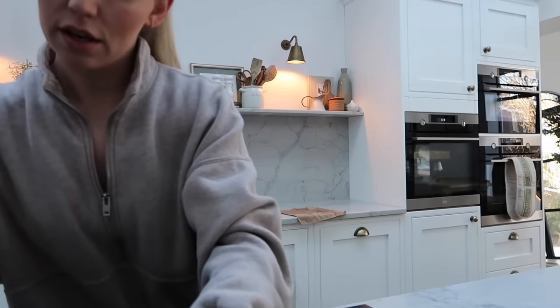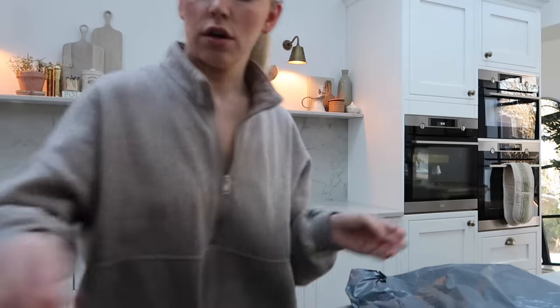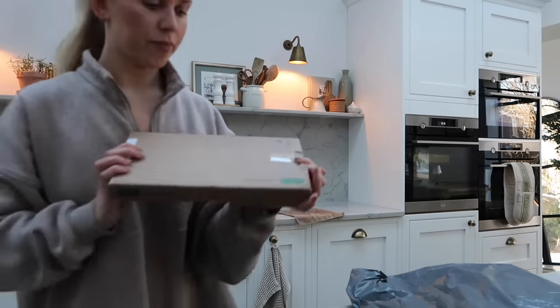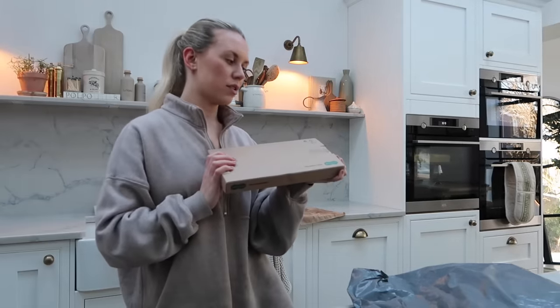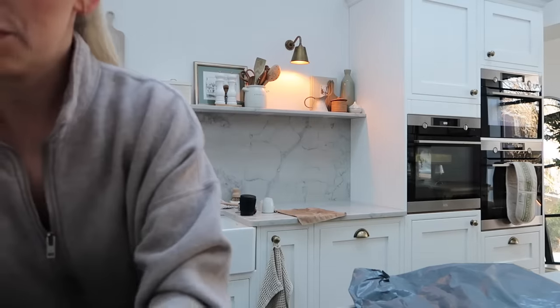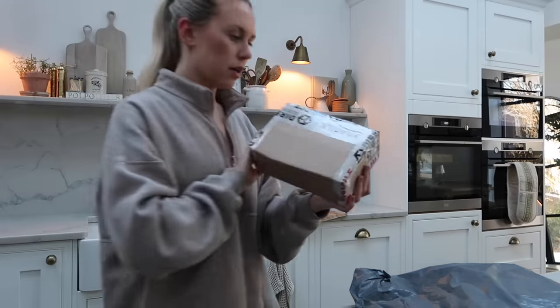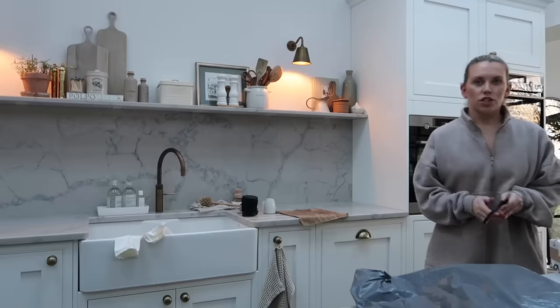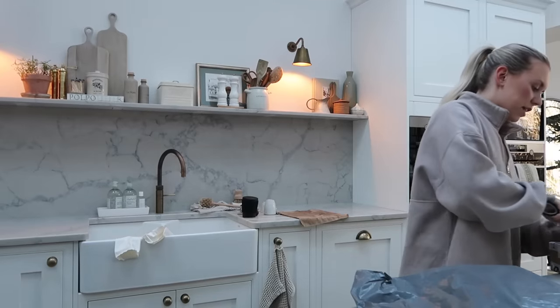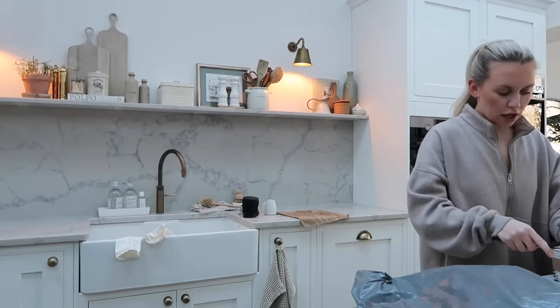I'm going to start this morning by doing some baked oats for breakfast. Something's just arrived — oh yes, my contact lenses! That was a welcome delivery, otherwise I'd be calling them up asking where it was. And what do we have in here — we're going to do some baked oats. I found this fan recipe online; I have made baked oats before but not for ages.